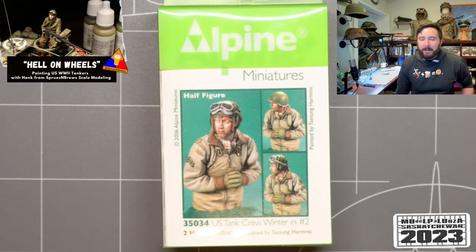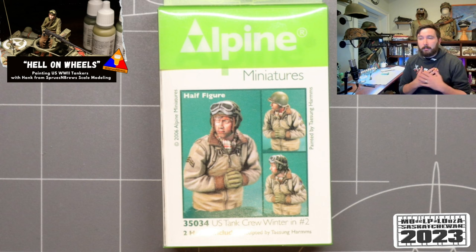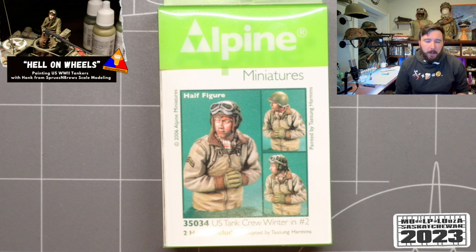Thank you to Greg and the whole organizing committee for inviting me here today. I'm honored to be spending the hour or so with you all painting. For those who don't know me, I'm Hank and I run a scale modeling channel called Spruce and Bruise Scale Modeling on YouTube, Instagram, TikTok, and all those good places. My purpose is to help make this wonderful hobby of scale modeling as accessible as possible.